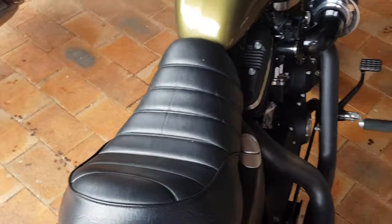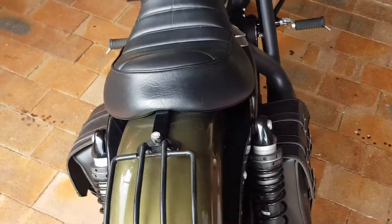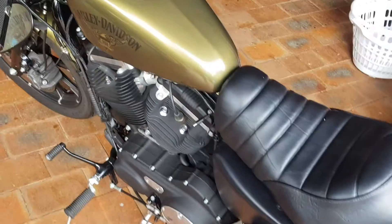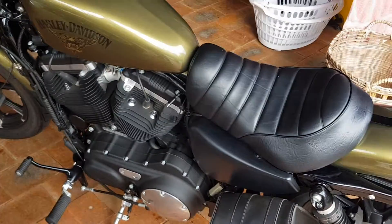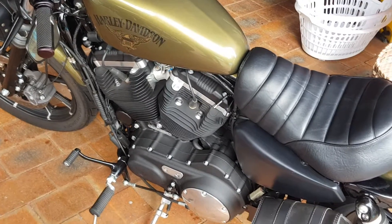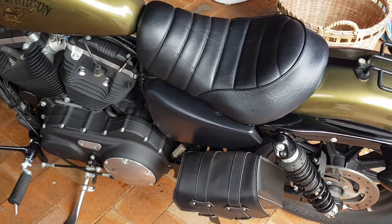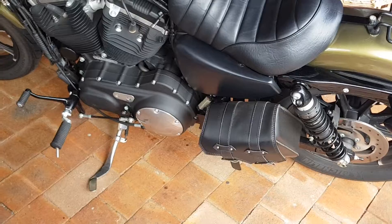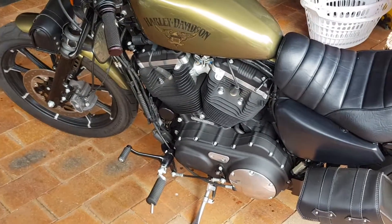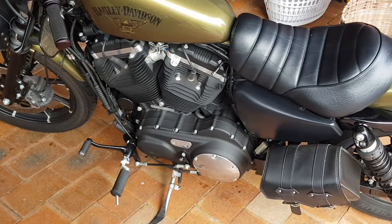That's about all the modifications that have been done to it. It's a nice bike — a lot taller than the Super Low 883s. Nice and loud, draws a lot of attention. And there you have it, the Harley Iron 883.